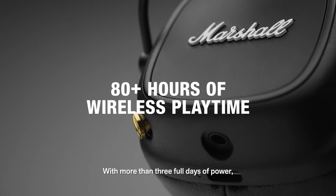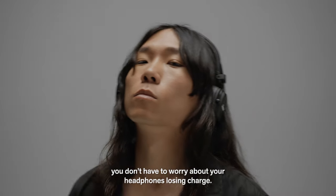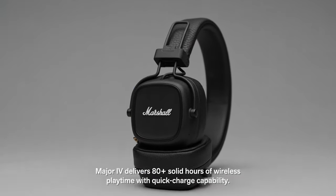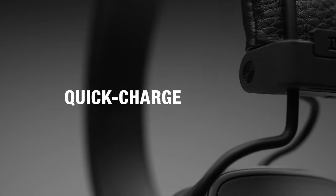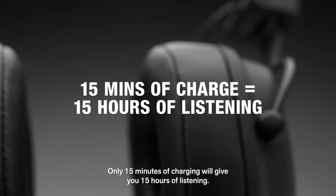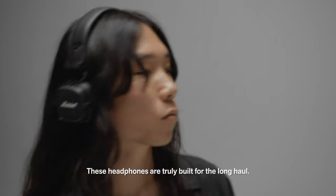With more than three full days of power, you don't have to worry about your headphones losing charge. Major 4 delivers 80 plus solid hours of wireless playtime with quick charge capability. Only 15 minutes of charging will give you 15 hours of listening. These headphones are truly built for the long haul.